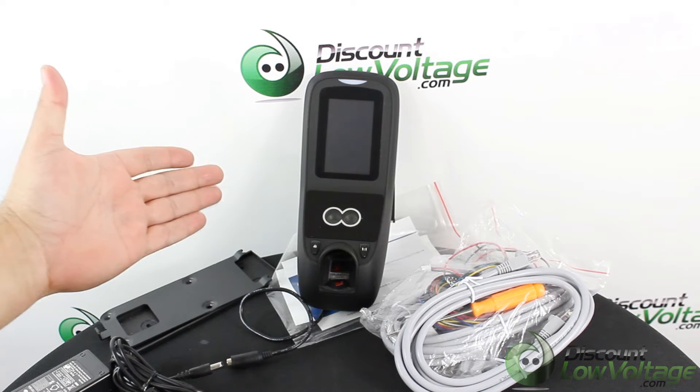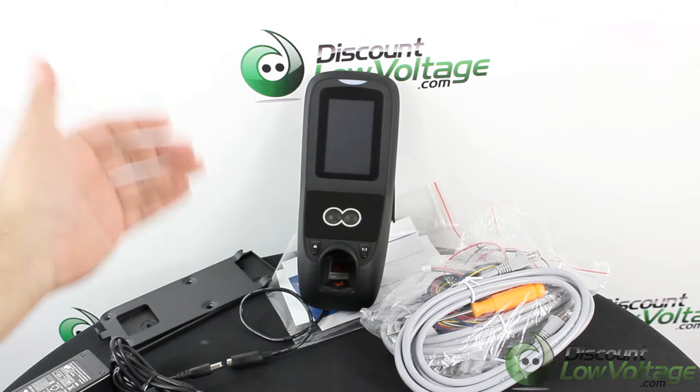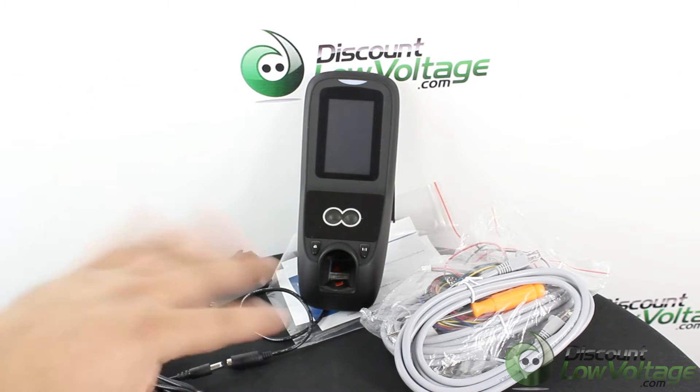Hey, what's going on guys? Today we're going to take a quick look at the Multi Bio 700. This is an access control standalone unit that can verify users by their face — it does facial recognition, fingerprint, and you can also use a prox card or a PIN password combination of pretty much all of those if you want to go that route.